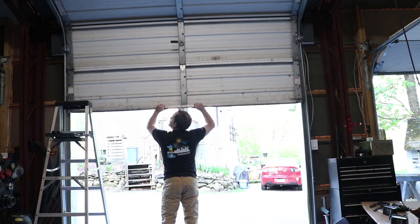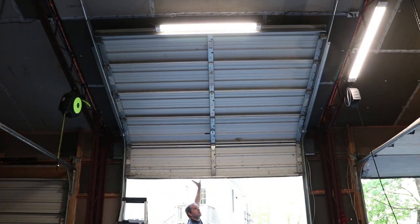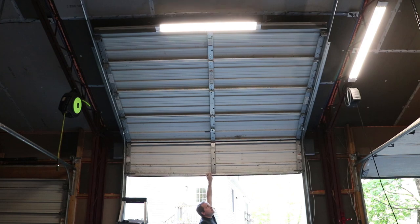Fantastic. You have no idea how satisfying this is. Well, 50% success. Next time on the Lazy Brook Farm, I'll be fixing this and a couple other problems.